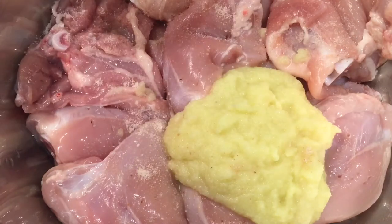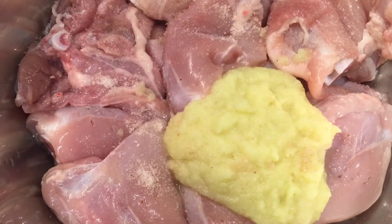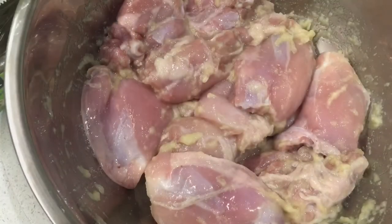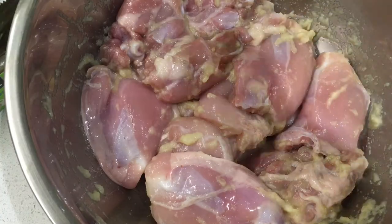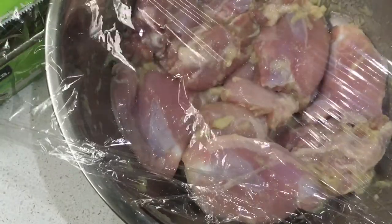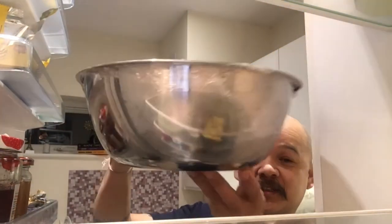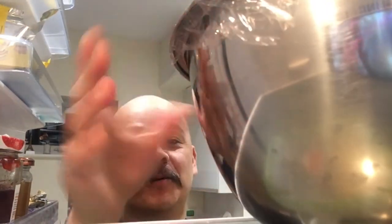Also add simple salt. This is the first marination. We have two different marinations — first marination and second marination. For the first one, just put it in a clean container and leave it for a minimum of two to three hours in the fridge.